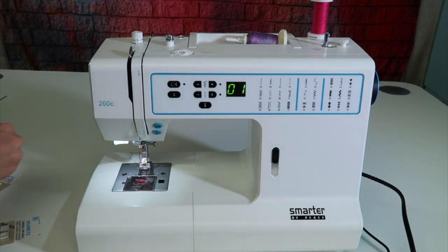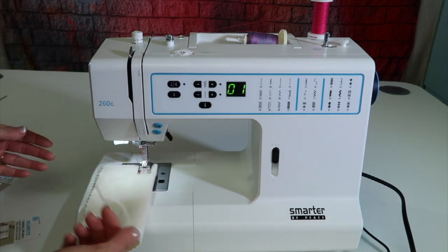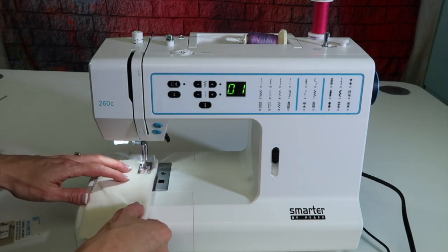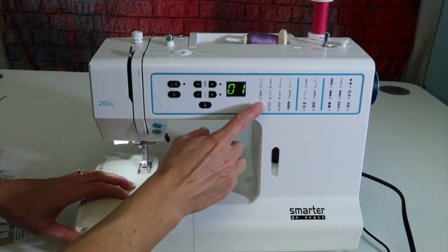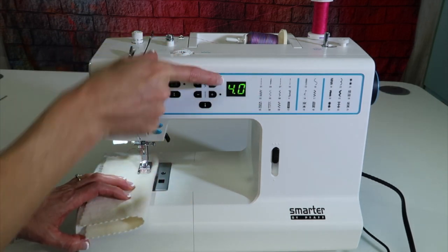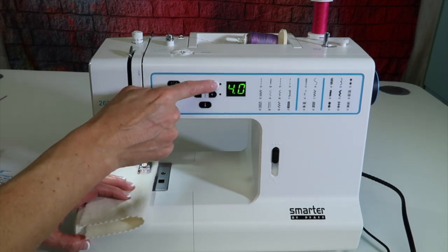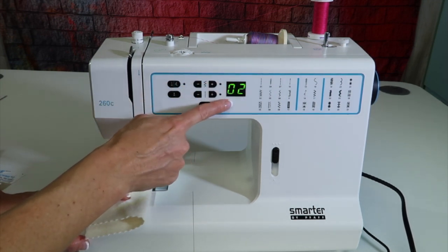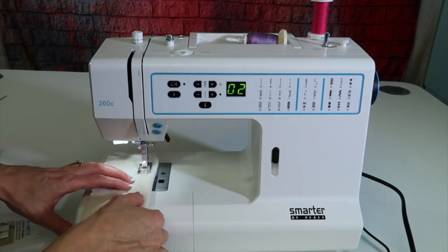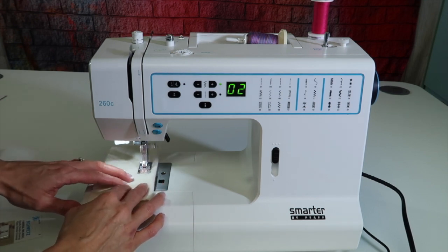First, we're going to test and make sure everything is threaded correctly. I'll start sewing a little bit slower, not just go racing off, just in case. Everything sounds good. If I go to pick a stitch, I need to touch the plus on the zigzag and check the width — did you see that it said four? That would be the max that this stitch could use, otherwise I'd break the needle. I might even bring it down to three.